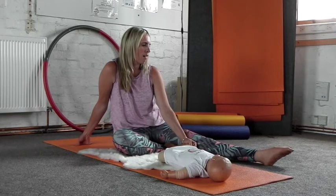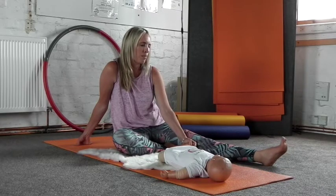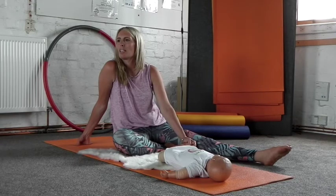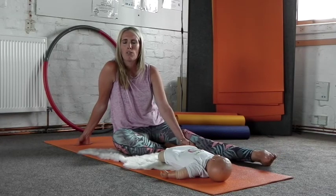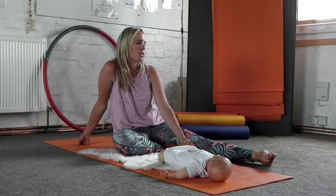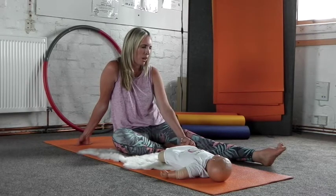We're just going to start by gently focusing on how we're feeling. Take a big deep breath in, and as we breathe out, just let go of any tension, any feelings of worry or anxiety that we may be feeling. Just let it go, let it float away. Breathe it all away.